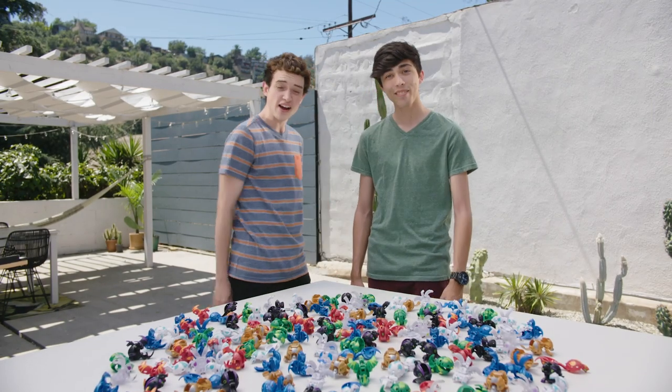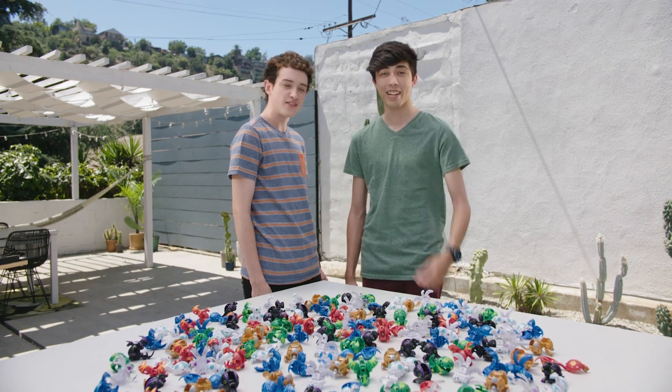That was insane. And you've got to check out other really cool Bakugan challenge videos. See you guys next time. Woo!